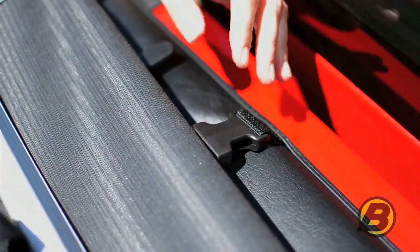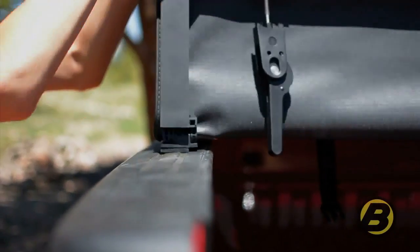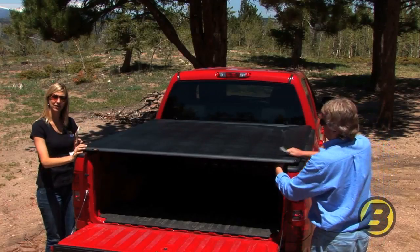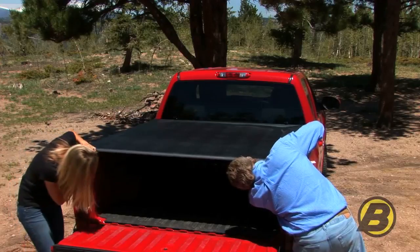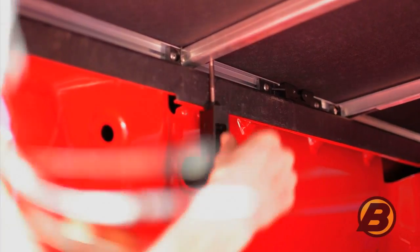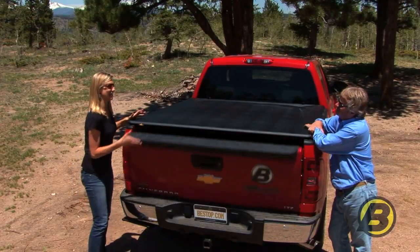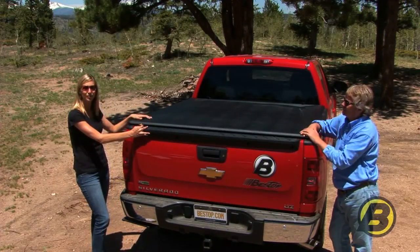Detach the latch, unfold the tonneau, and finally just clamp down the last two latches. And that's it — that's all it takes to install your Easy Fold tonneau. Just a couple minutes and you're ready to go.